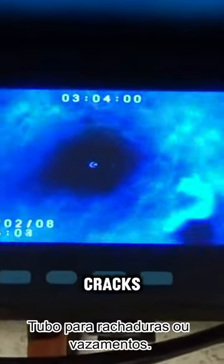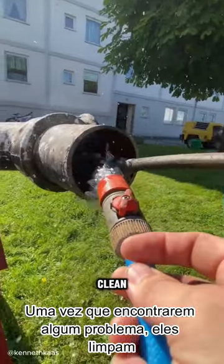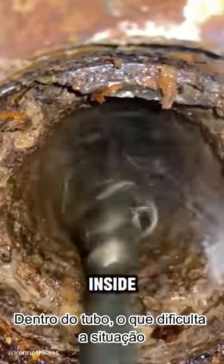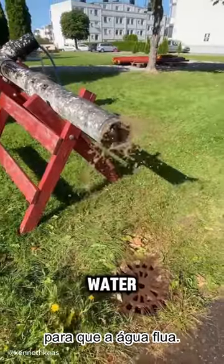First, a microcamera checks the inside of the pipe for cracks or leaks. Once they find any issues, they clean the pipe with water. This removes the rust and dirt that build up inside the pipe, which is making it hard for water to flow through.